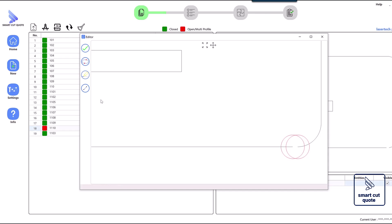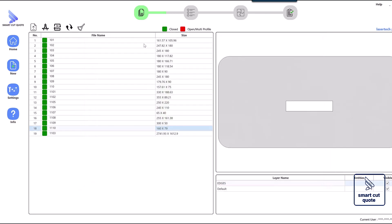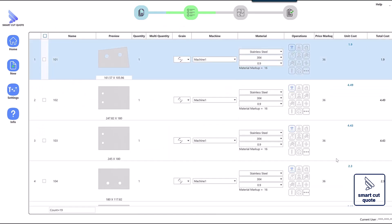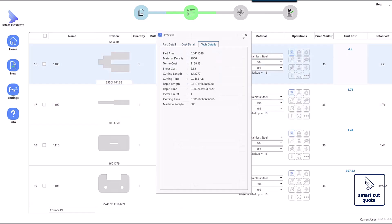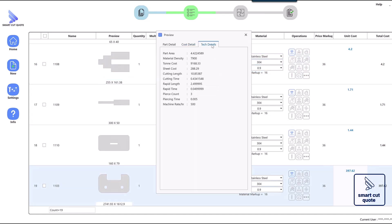This precision leads to more accurate quotes, reducing the risk of mispricing and enabling more competitive pricing. Furthermore, a clean DXF minimizes production errors, ensuring high-quality cuts, which ultimately improves customer satisfaction.